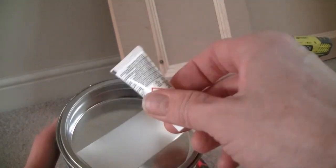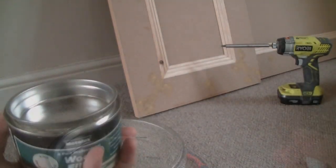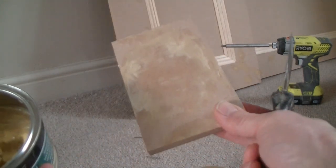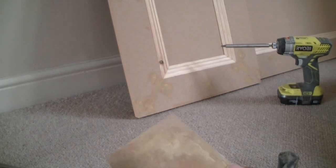In the tin you get a little tube of hardener and a mixing spatula. What I normally do is get a bit of scrap wood to mix the filler on — it doesn't have to be wood, but I like using it because it's a really good medium to mix the filler on.